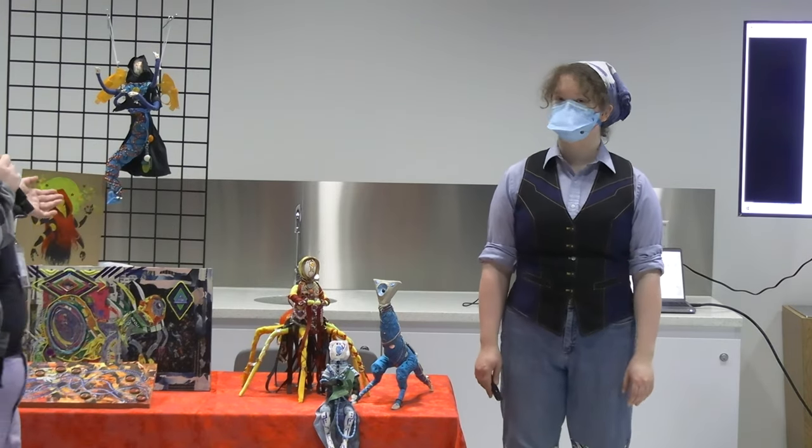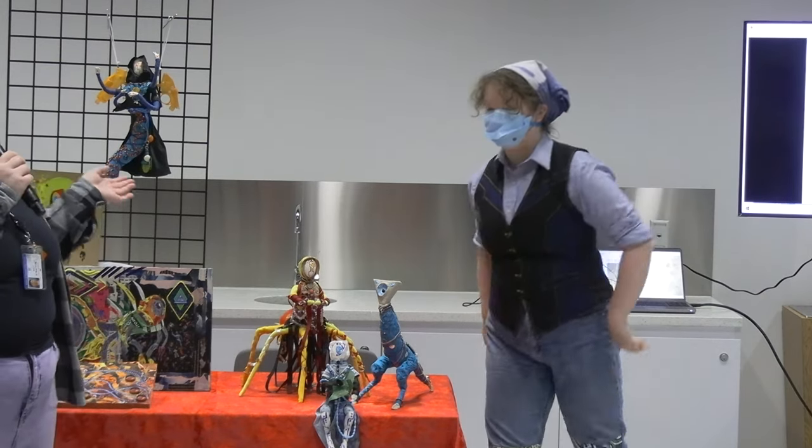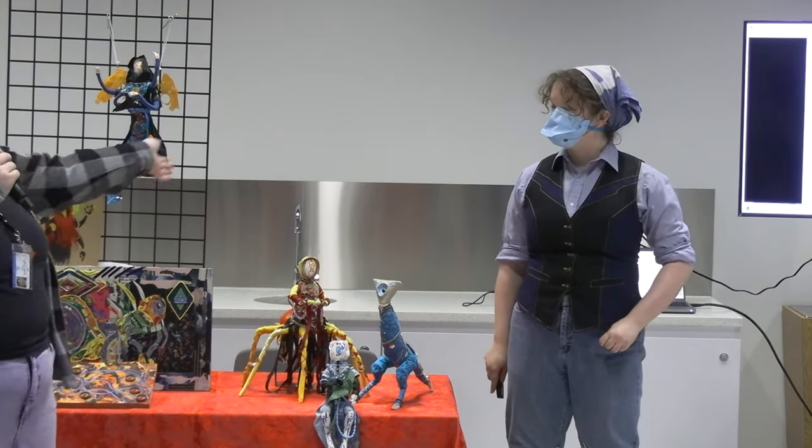Kat will be telling us all about trash art and how to incorporate trash into your own art. Kat, take it away.